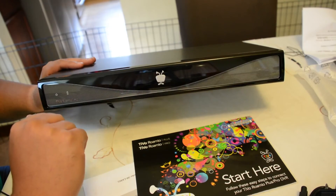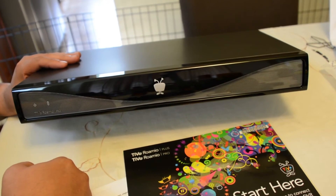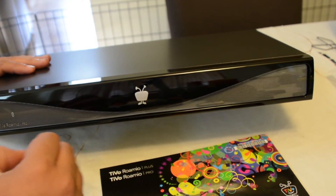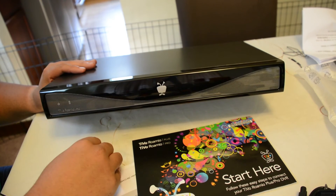The other cool thing about the new Romeos is they have TiVo Stream — at least the Pro and the Plus have TiVo Stream included. As far as pricing goes: entry level Romeo is $199, Romeo Plus is $399, and this one right here, the Romeo Pro with the highest capacity storage, is going to run you $599.